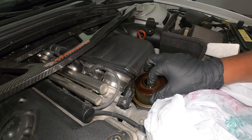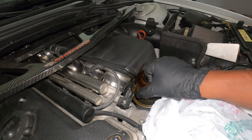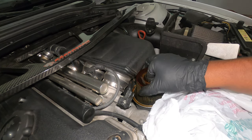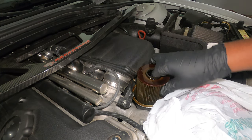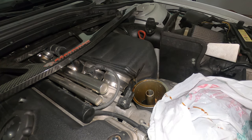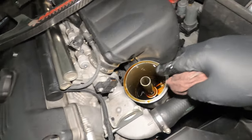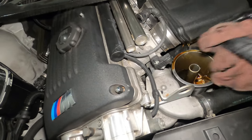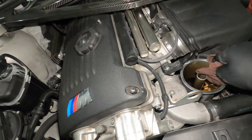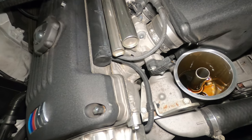You might have to bend the filter just a tiny bit while you are removing it, as it can get a little stuck. Easily, you drop it onto the plastic. Now I am going to use a clean towel to clean up this area so that I don't have any contamination from the old oil. I am going to use CleanRack to extract all the oil that is in there before I insert the new filter.